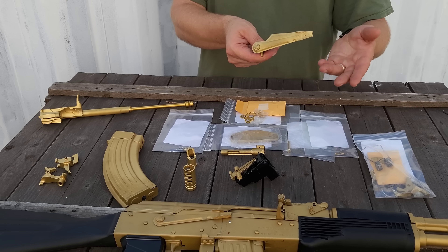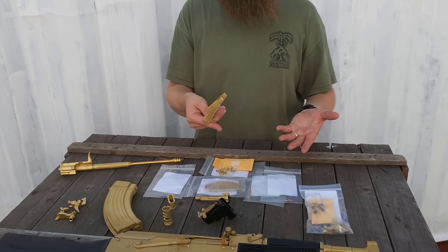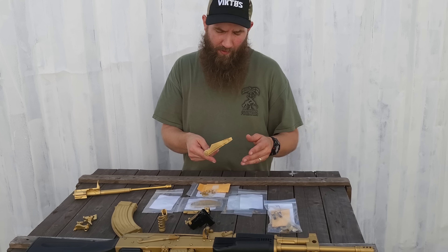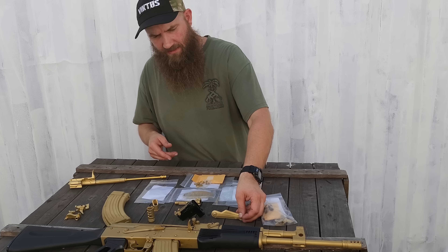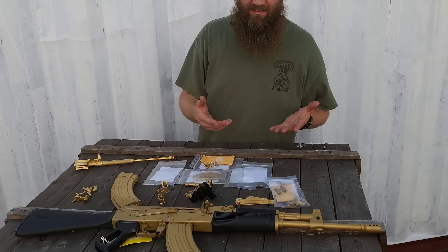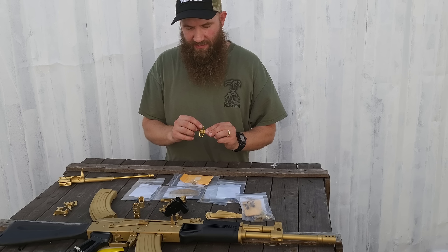We did some selector levers — accent pieces that we thought guys might want to spice up the AK that they currently have that's black. Throw a couple of these different parts on there, really dress it up nicely, and increased finish life on these.